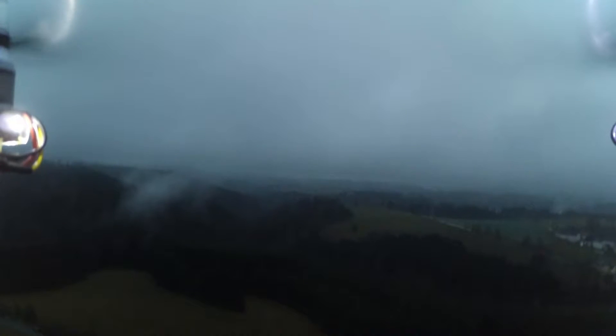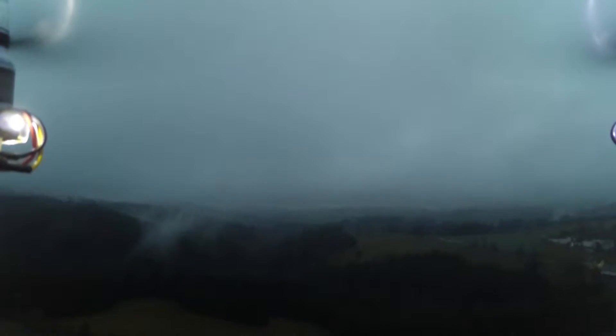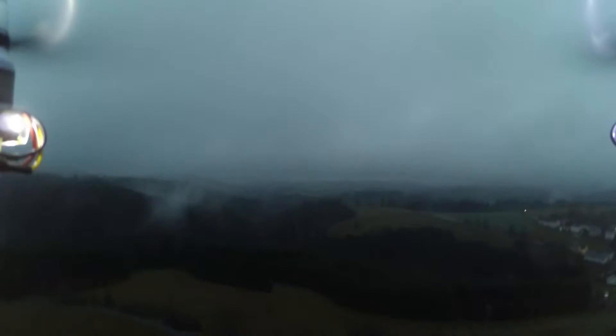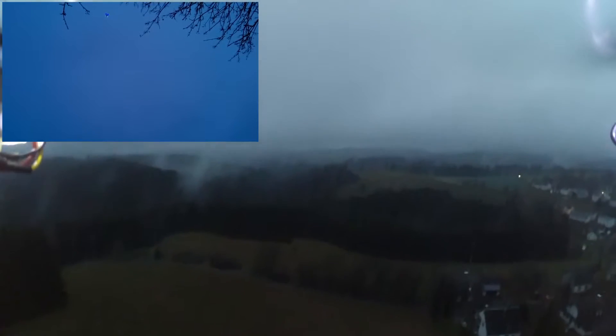The quad flies great in the manual stabilized mode — it's a lot of fun. In loiter GPS mode it's still a bit tricky. If I let it stand still on a position it holds it pretty well, but when I start to move it's not that great. I can work that out somehow.